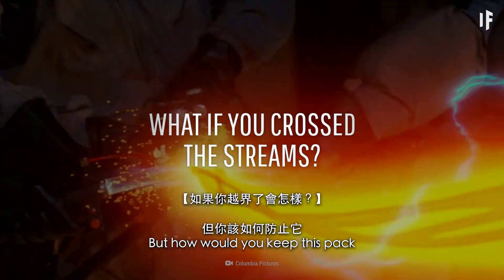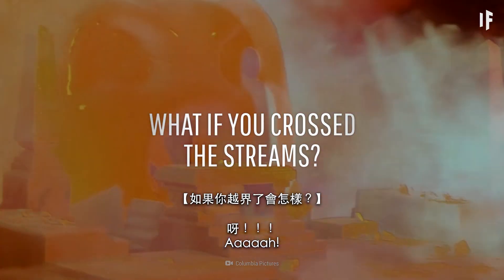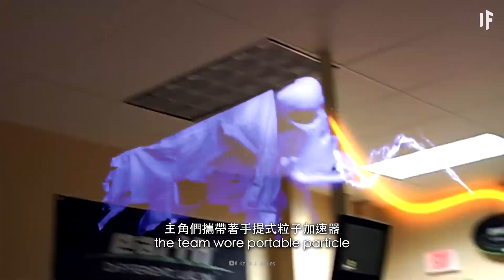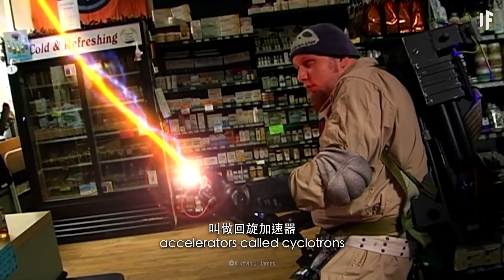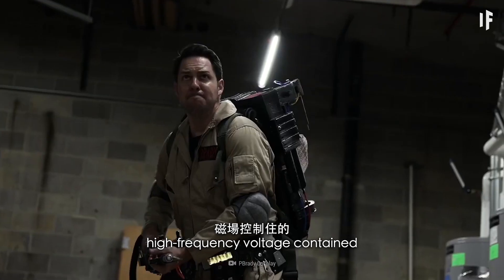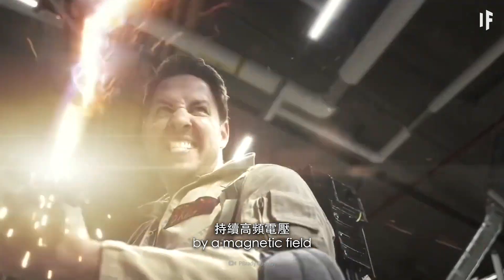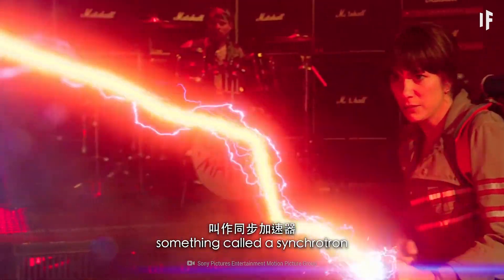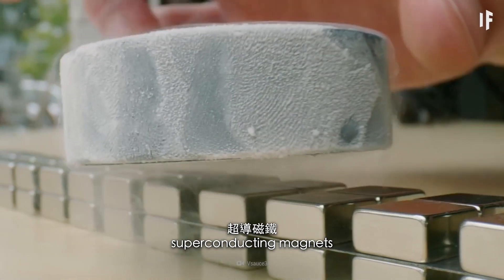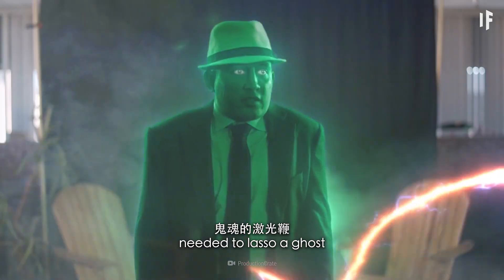But how would you keep this pack from exploding? In the original Ghostbusters movie, the team wore portable particle accelerators called cyclotrons. These devices used a constant high-frequency voltage contained by a magnetic field. Now you would be using something called a synchrotron — a device that uses superconducting magnets to create the laser whip needed to lasso a ghost.